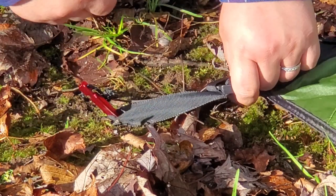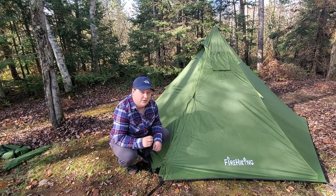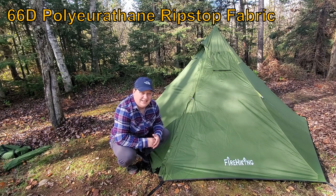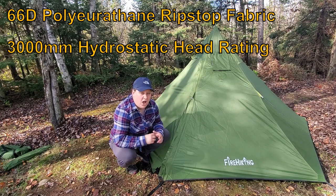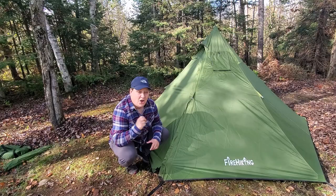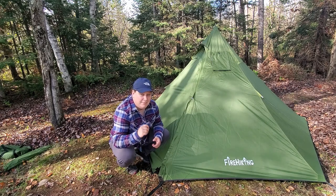The Fire Hiking hot tent is made out of some pretty premium fabrics for a budget hot tent. The body is made out of a 66-denier polyurethane fabric with a hydrostatic head rating of 3000 millimeters, meaning it's going to keep the rain out. All of the seams are fully seam-taped, so this tent is not going to leak.